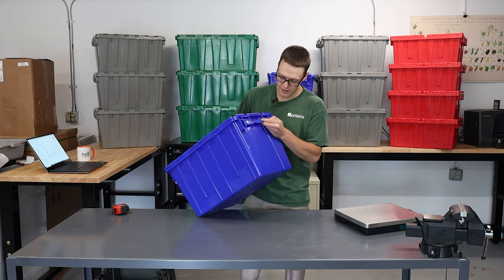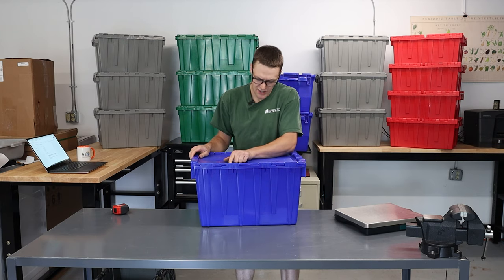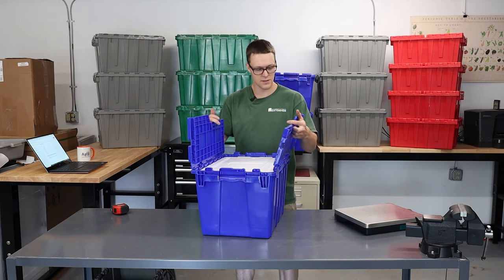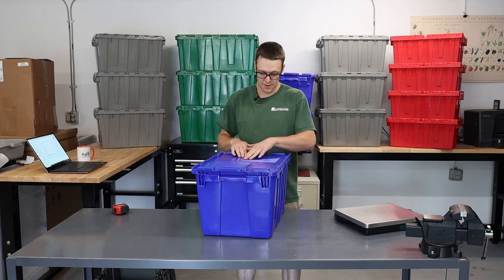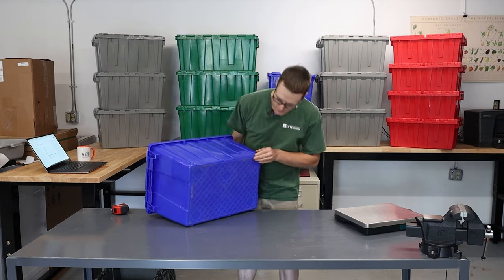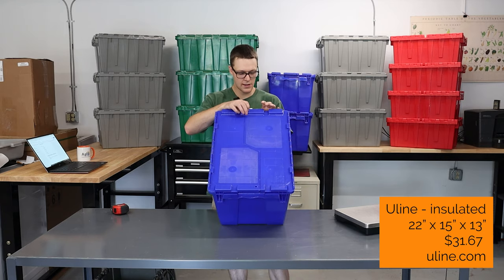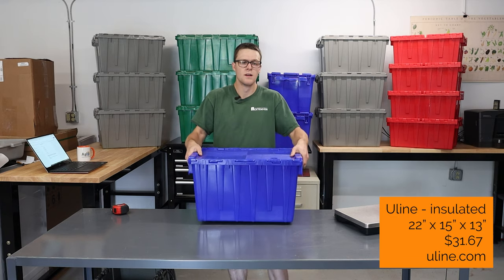This one here I got from Uline and it's Uline branded. The fit, finish, and quality I'd say is on par with the rest. It actually has metal hinges, so maybe it's in between the Global and the Buckhorn. It's got only two interlocking points, so that makes it a little bit easier to line up. None of them have really been a problem. There is some texturing which might hold a little bit of grime on the top, and the bottom is also textured to help with anti-slip, but at the same time a little bit more challenging to clean. Also has the holes for zip ties. Just a neat box.